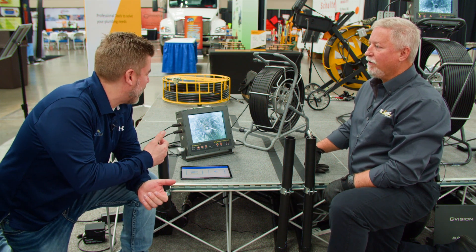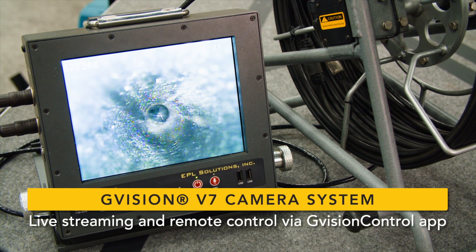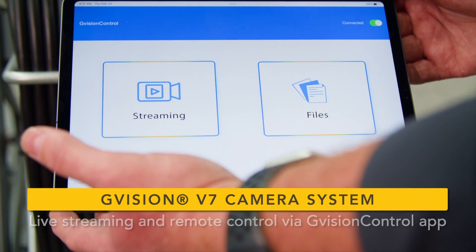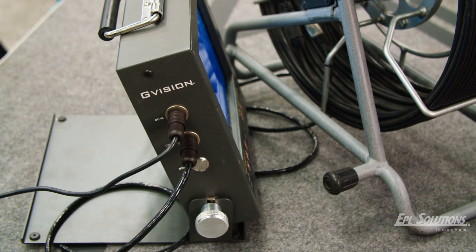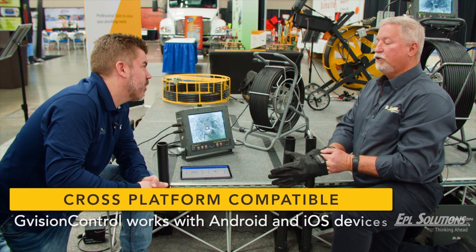I was walking by and it looks like you guys have a new camera system here. What are we working with? We do. So the V7 is what we introduced last year. You stream to the iPad for remote viewing, but it's also remote control for the monitor, and for resetting the counter or adjusting your date and time. You have a button on the side — just one button, super simple.